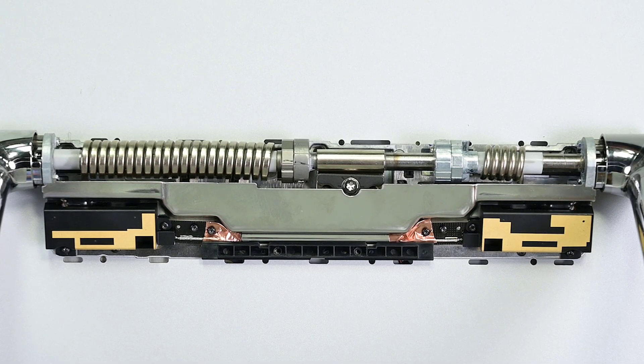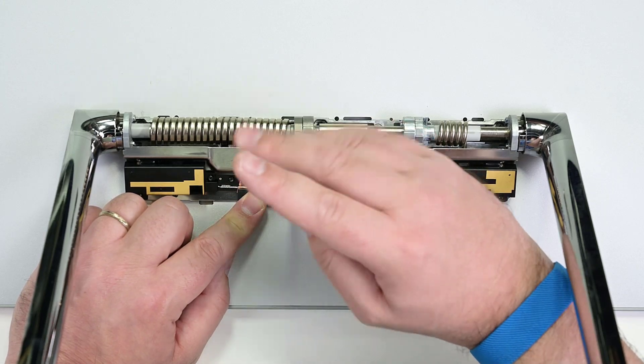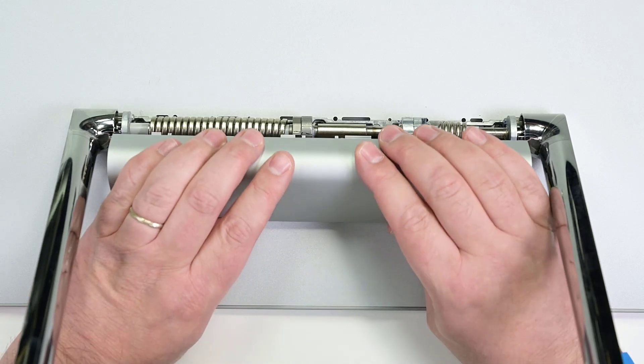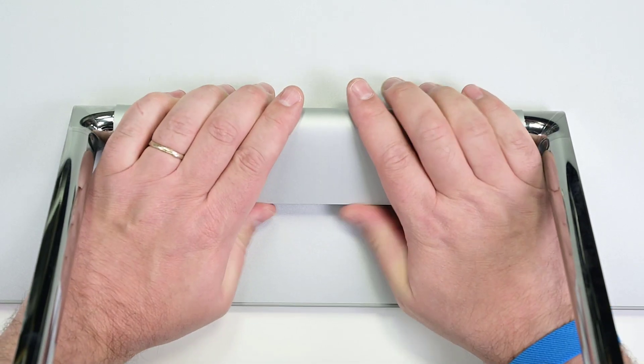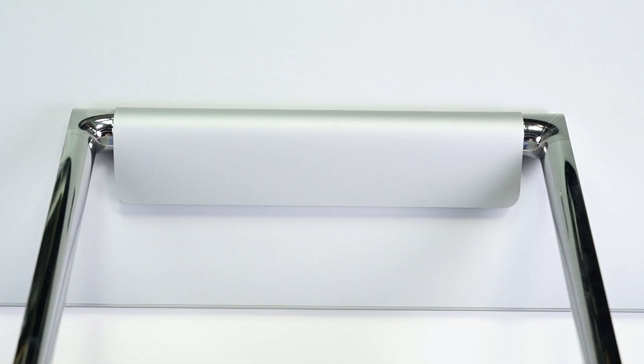Place the stiffening bar into place, and then secure it with two T6 Torx screws. Slide the bottom clips of the hinge cover into the holes in the back of the display, and then rotate it forward and squeeze to engage the clips on the top of the cover. The clips are fragile, and if any break, the hinge cover must be replaced.